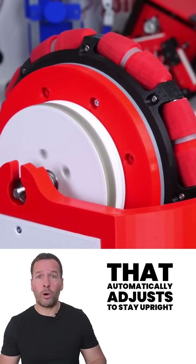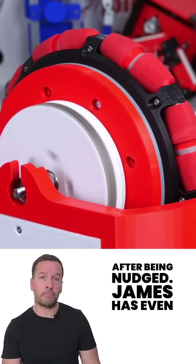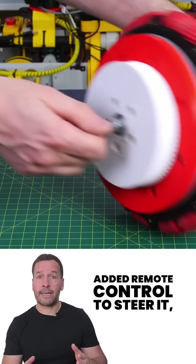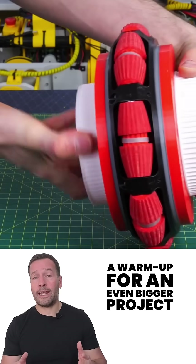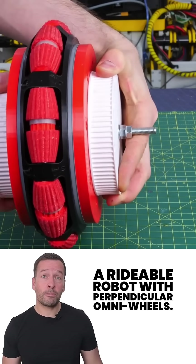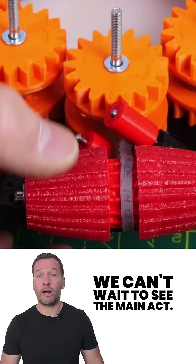The frame is aluminum extrusion, and the brain is a custom control system that automatically adjusts to stay upright and roll back to its original position after being nudged. James has even added a remote control to steer it, and the whole build is actually a warm-up for an even bigger project: a rideable robot with perpendicular omni wheels. If this is the test run, we can't wait to see the main act.